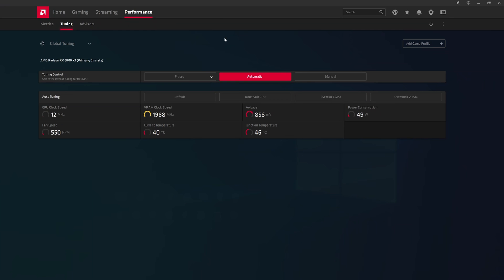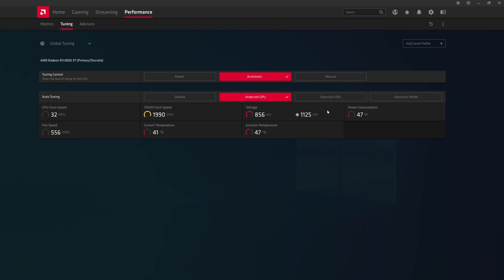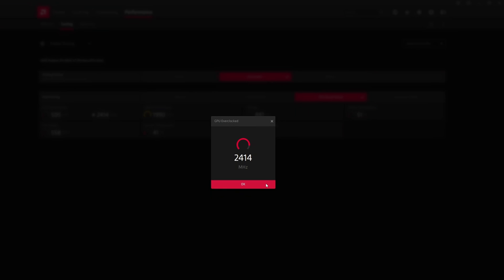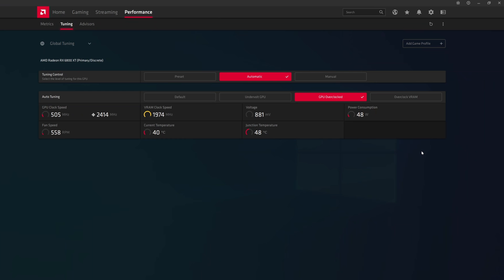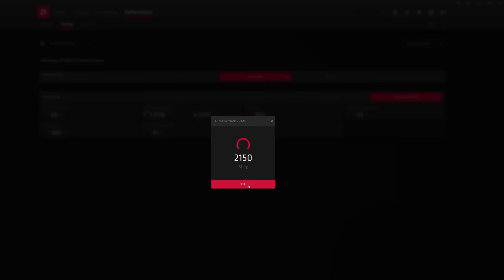Changes in the Automatic tab are not covered by warranty. Options include: Defaults (self-explanatory), Undervolt GPU — which lowers voltages and potentially reduces temperatures and noise, though it will warn about possible crashes; in this case it reduced voltage by 25 millivolts. Overclock GPU automatically pushes the GPU clock slightly higher — in our case to 2414 MHz, which is basically what it boosts to anyway. Finally, Overclock VRAM automatically overclocks memory — our card reached 2150 MHz, the maximum.